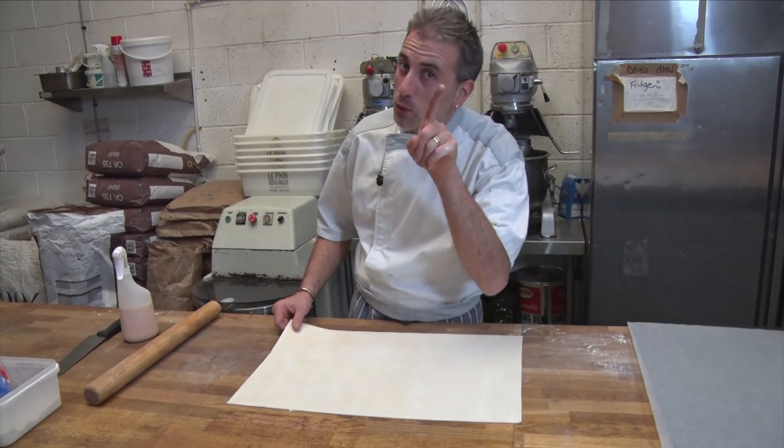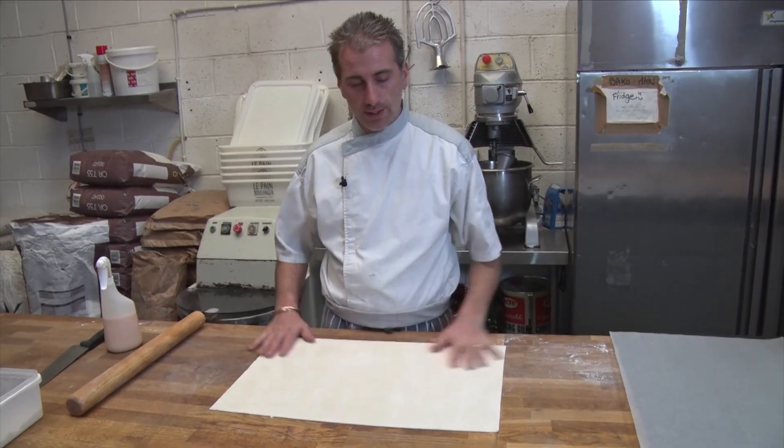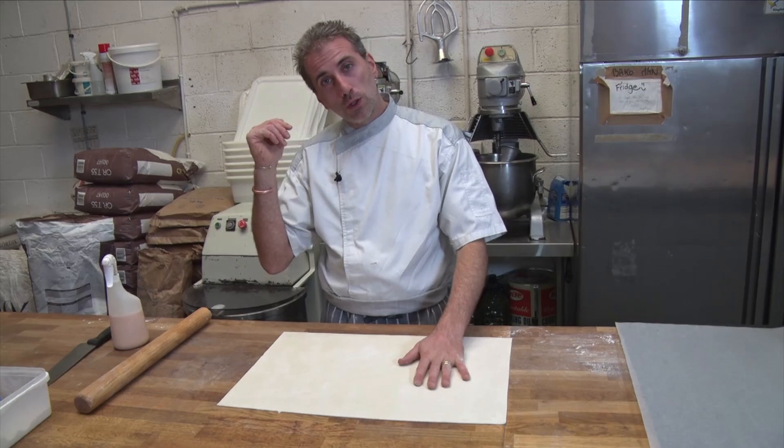Hello everyone. This is a request from John the cameraman to do a cheese twist, using the puff pastry that we made already in a previous video.